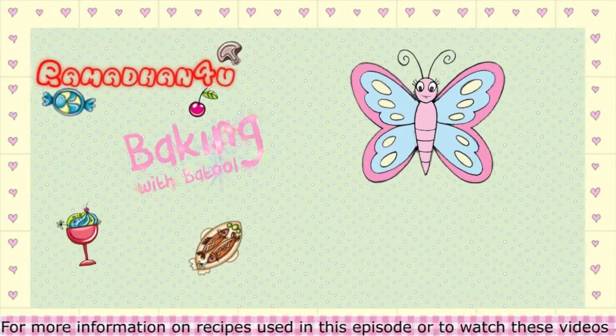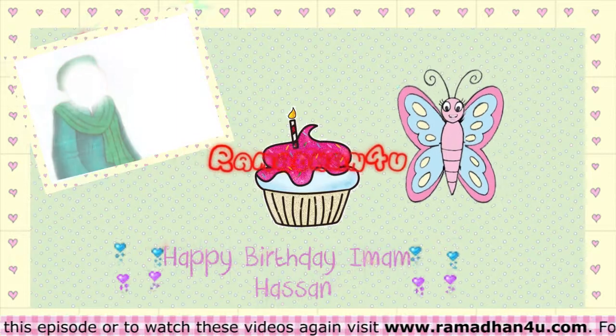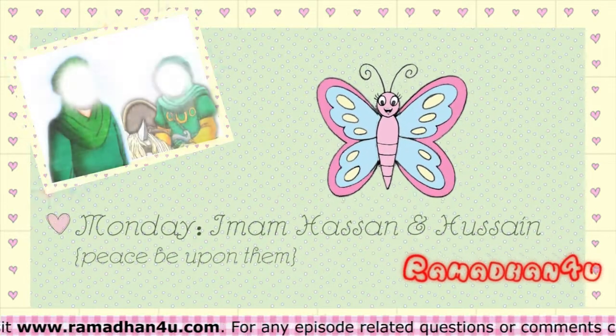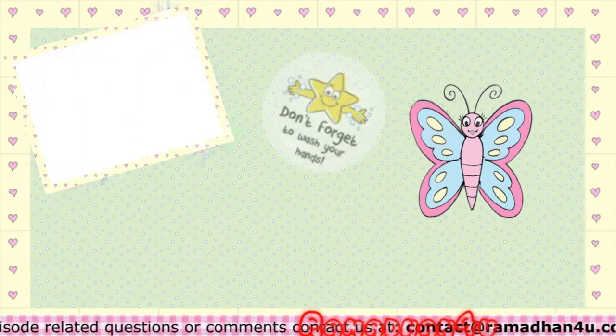Assalamu alaikum. In the month of Ramadan it is Imam Hassan's birthday, peace be upon him. So today we are going to be making cupcakes. As it is Monday we will be making these in the name of Imam Hassan and Imam Hussain, peace be upon them. Before we start we must not forget to wash our hands and begin with a bismillah.